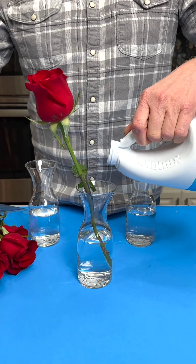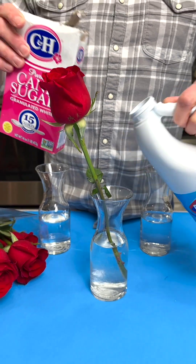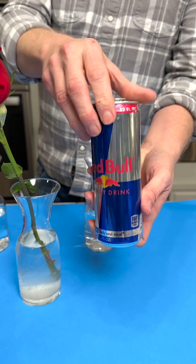We're testing which things work best to keep your fresh flowers fresher longer. I've heard that sugar bleach works great. So let's also try the Red Bull.